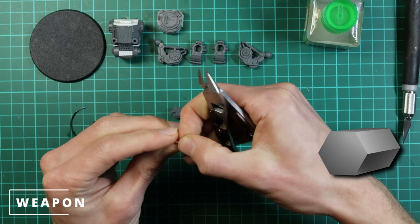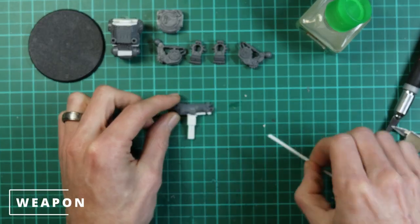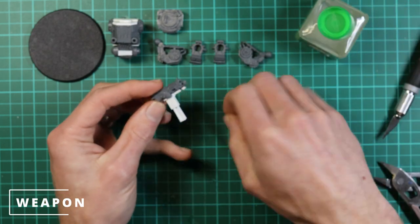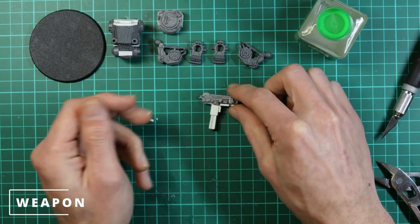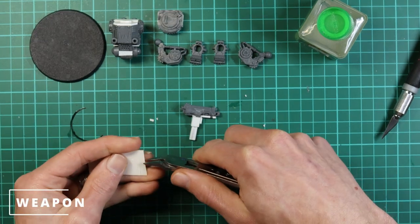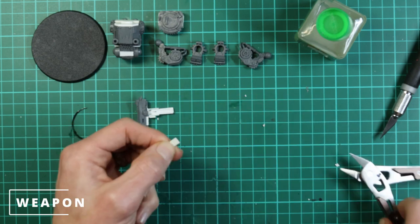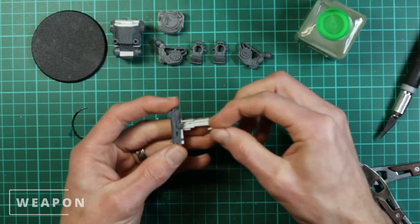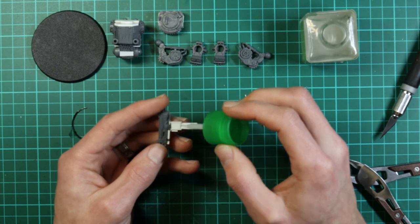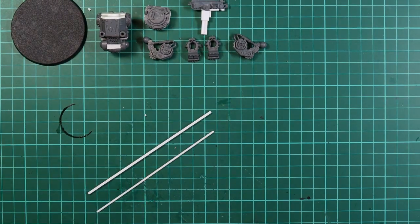Now the mag has been trimmed and fits. We're going to make a little trigger from some hexagon rod we've used before in previous builds, with a little nub on the end — just have it pushed down all the time for simplicity. Then all we need to do is fill the back of the mag well and that's pretty much the gun done.